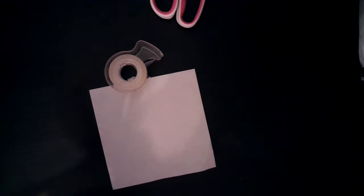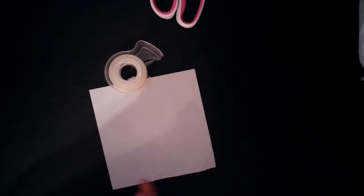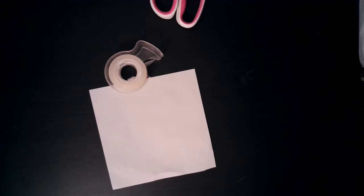Hello guys, welcome back to the channel. For today I'll actually be doing an origami video — I know, it sounds so weird since I've been doing almost 90 videos, all in origami. But today, I'll actually be reviewing my new webcam.